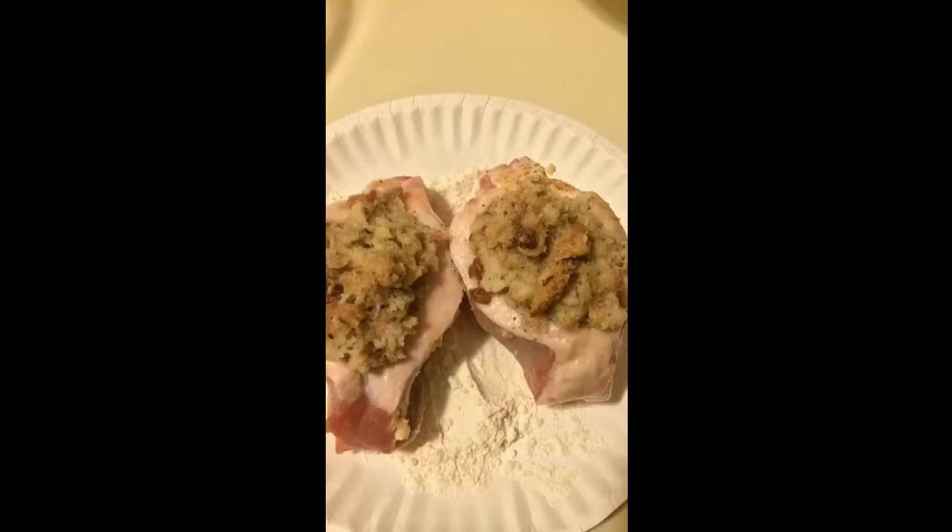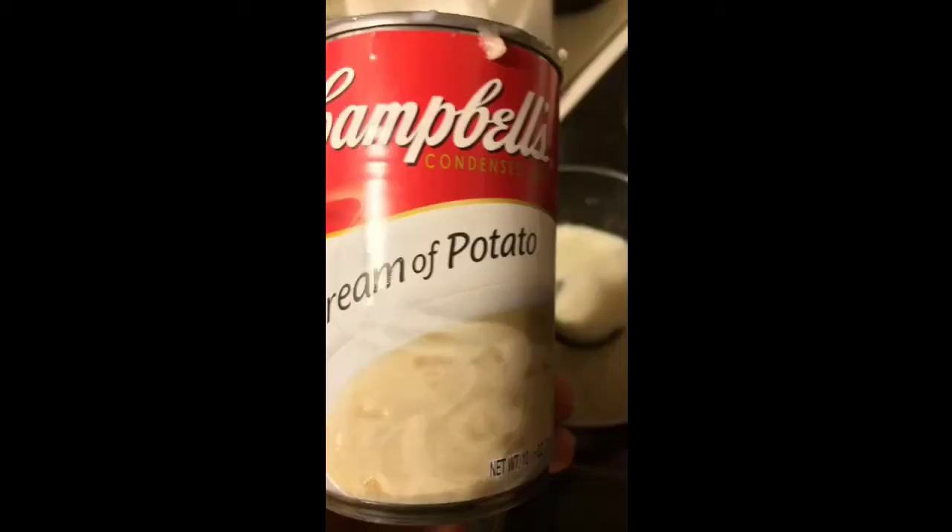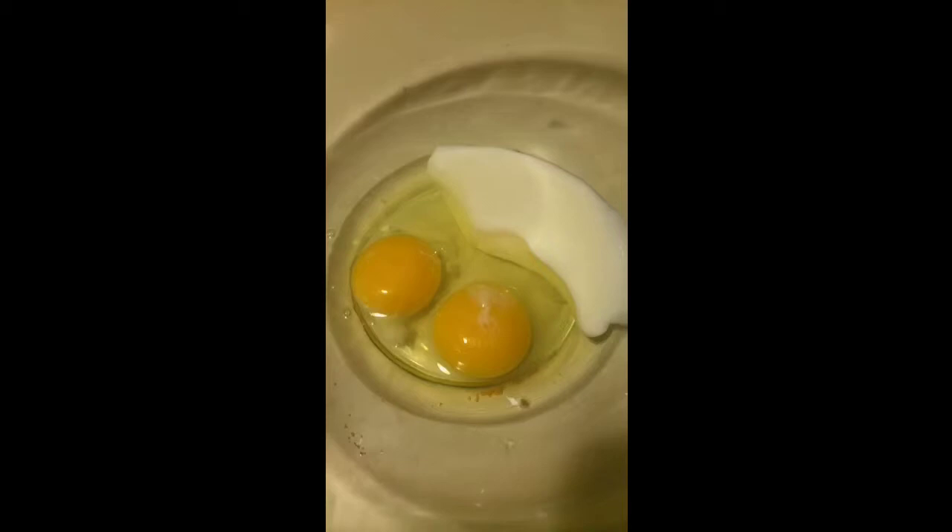Then you're going to take a can of Campbell's cream of potato soup and one cup of milk and cook that in a pot. Take two eggs with two ounces of buttermilk and beat that.